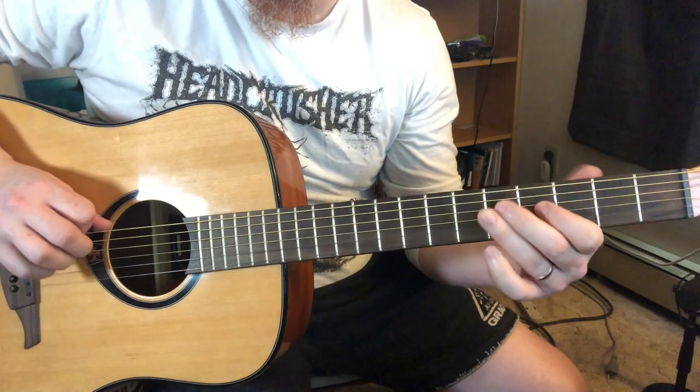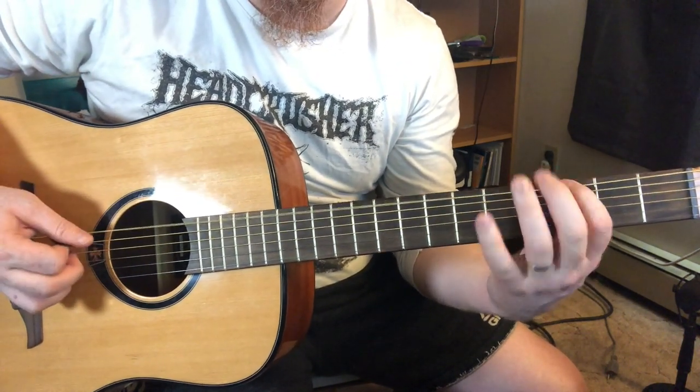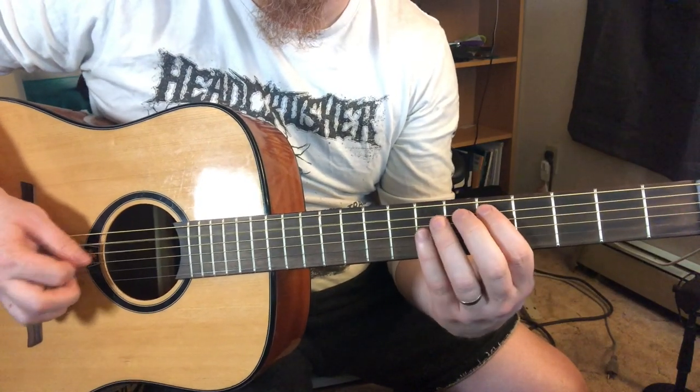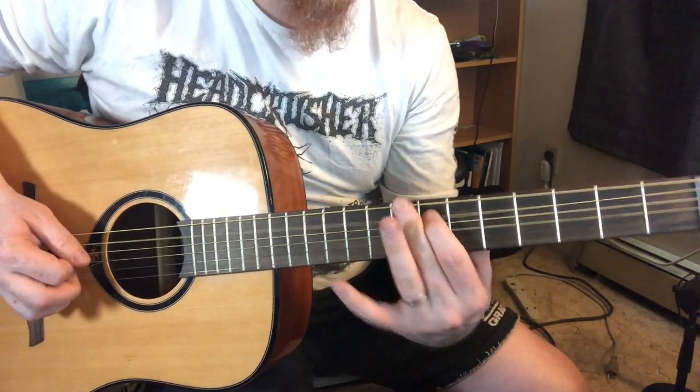I can catch an open string here and work those hammer-ons in. We did this one as well — when I stop here and go one, two, three, four, three, two, five, five.